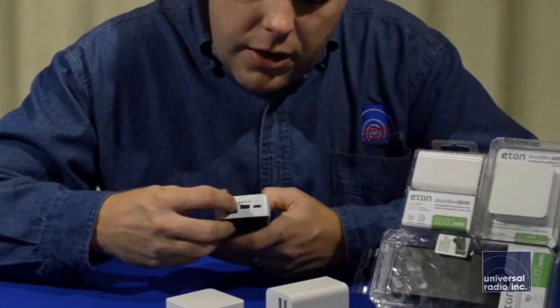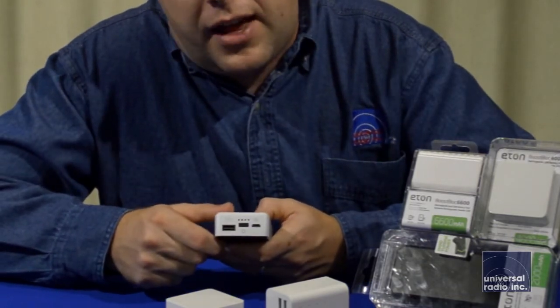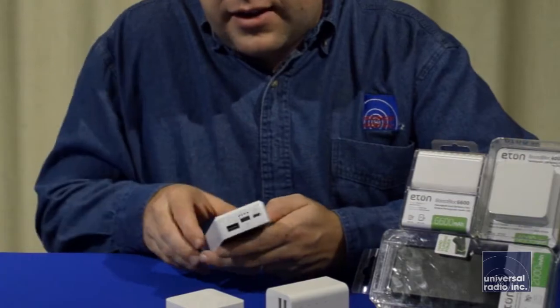On this one, you push the button here and the LEDs will light up and tell you how much battery life is left in the cell inside of it.